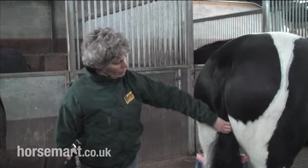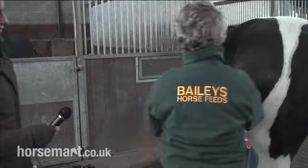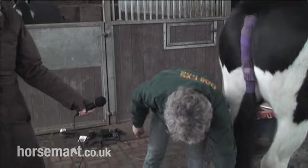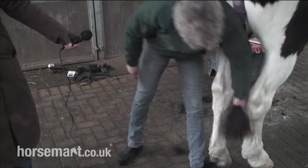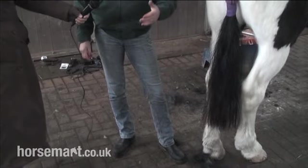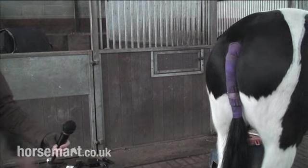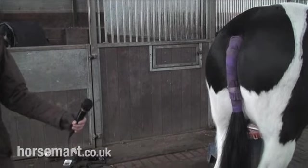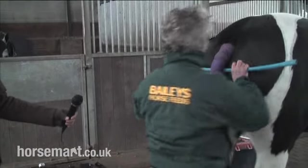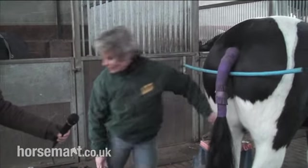Now what about the length? I'm just going to put a tail bandage on because I want to encourage the hair to lay flat. So having put a tail bandage on, now we're going to deal with the length of the tail. This tail is too long — I like my tails to be just in line here with the chestnut. But you have to remember that when a horse is ridden, it carries its tail. So a useful thing to do is put a stick underneath its tail like that, because that's how he'll carry his tail when he's ridden.